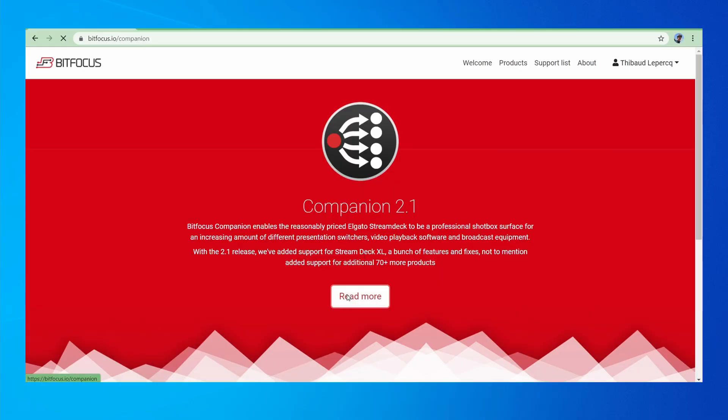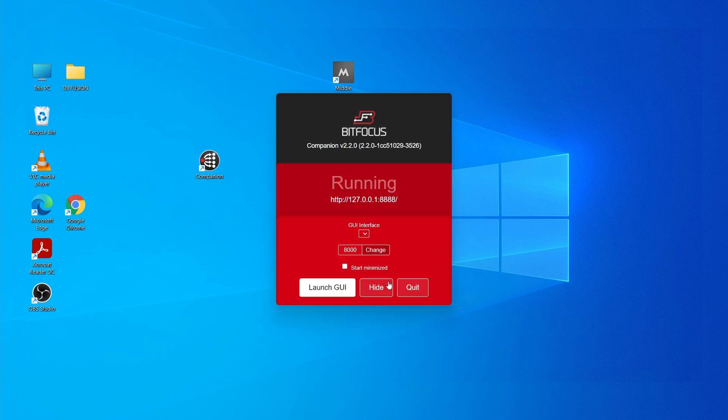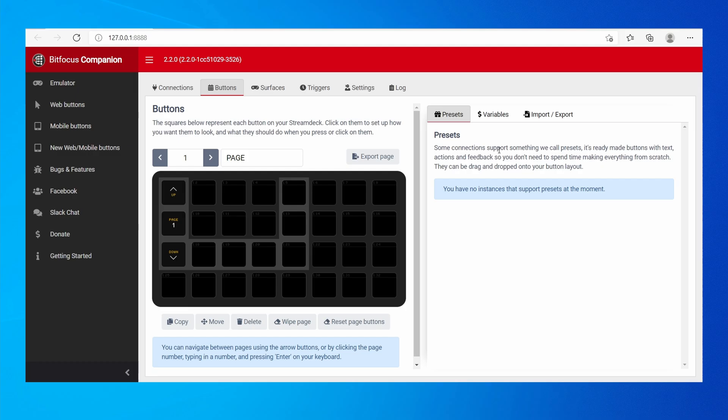Now that's where we're introducing the Stream Deck with Bitfocus Companion. You download and install the latest Bitfocus Companion app from the official website. Once it's installed, you just run it here — double click and press Launch GUI. So now we're in the GUI of Companion and the Stream Deck interface should change here.